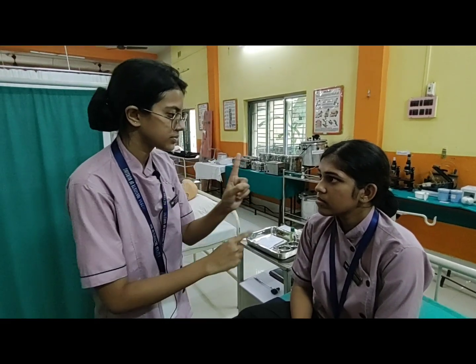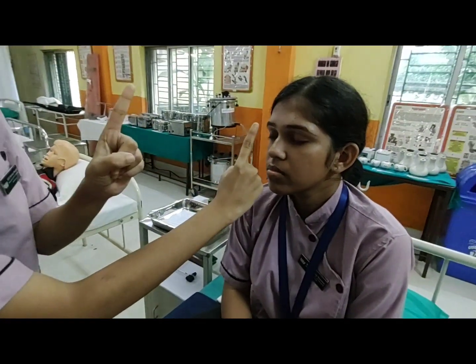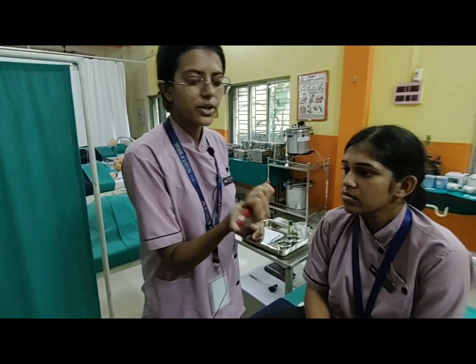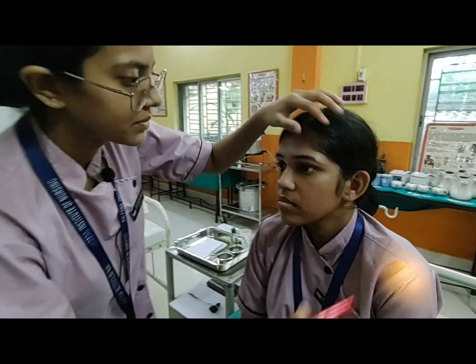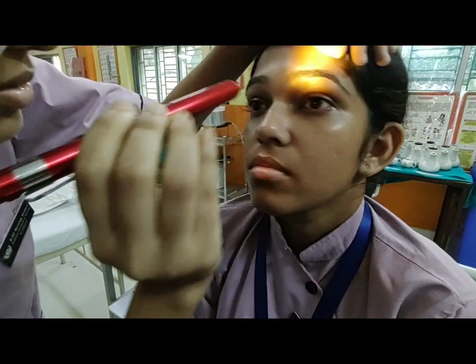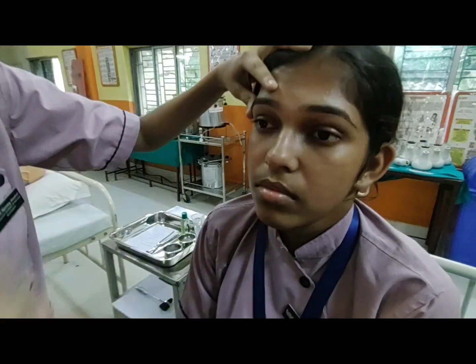We are going to check the optic cranial nerve. We are using a pen torch to see the constriction and dilation. The optic cranial nerve function is positive.